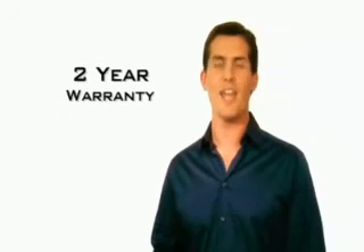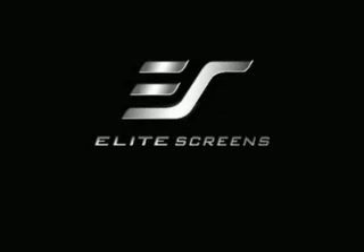All this with a 2-year warranty, and you have an unbeatable product for the same price as a manually operated screen from other manufacturers. Elite Screens — get the big picture.